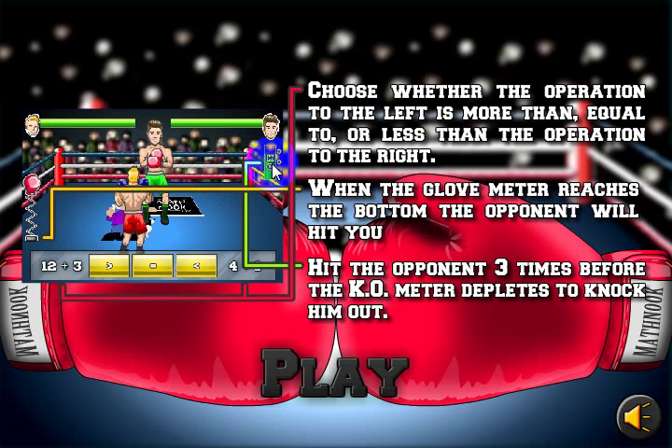On the right, you're going to see a KO — a knockout meter. If you get three punches in before the KO meter reaches the bottom, then you'll knock out your opponent.